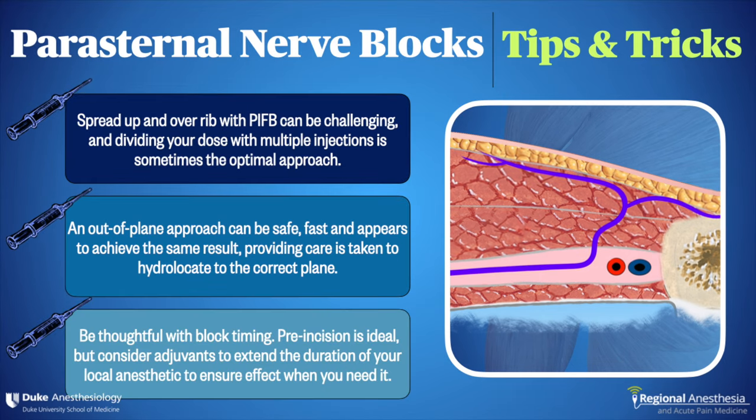Finally, it's best to do these blocks prior to the surgeon disrupting the planes. We know that after mammary artery harvesting, the spread is far less ideal. At the same time, if you do these blocks before a long case, it's useful to consider adding adjuvants to the local anesthetic to maximize the effect of the block.